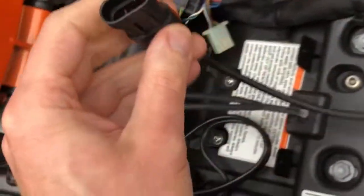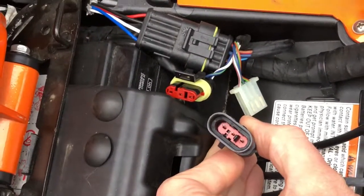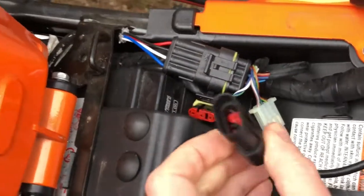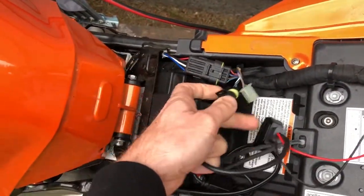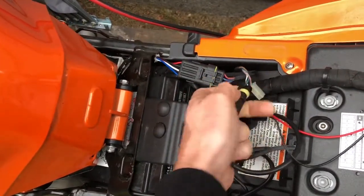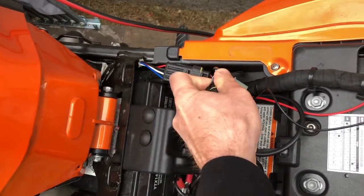The second one that I ordered looks like that. So that looks way more promising. As a matter of fact, yeah, it fits right in there. We're good to go.